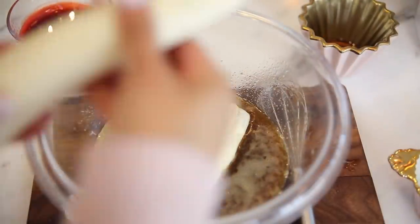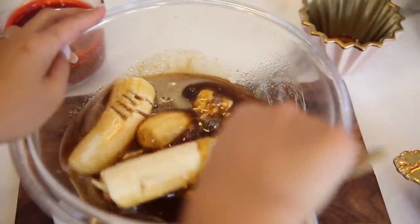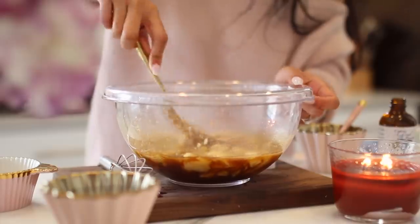Next, I went ahead and added my bananas. I took my time and made sure that I could mash these as well as possible. I've also found that if your bananas are not super ripe, you can mash them in a separate bowl and then mix the mashed bananas into the liquid.